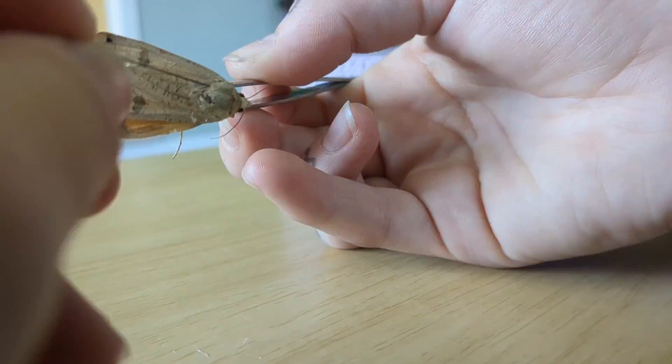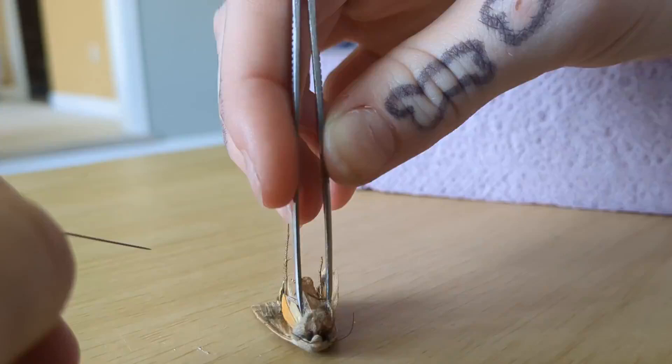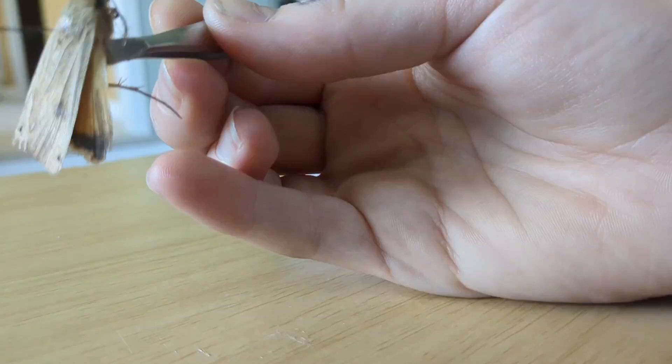See, this is what that means. Very delicate. I'll be back once I get that in.